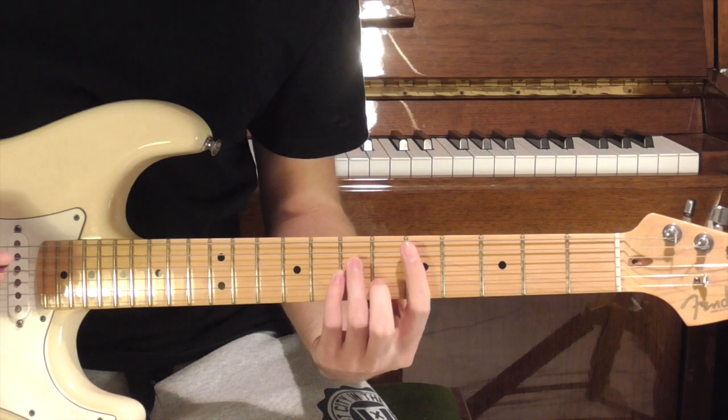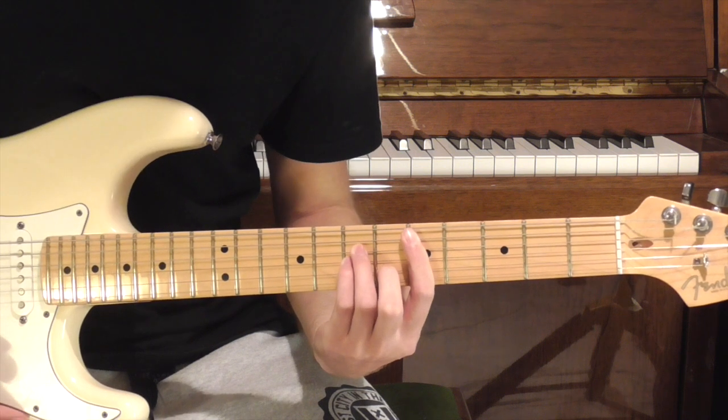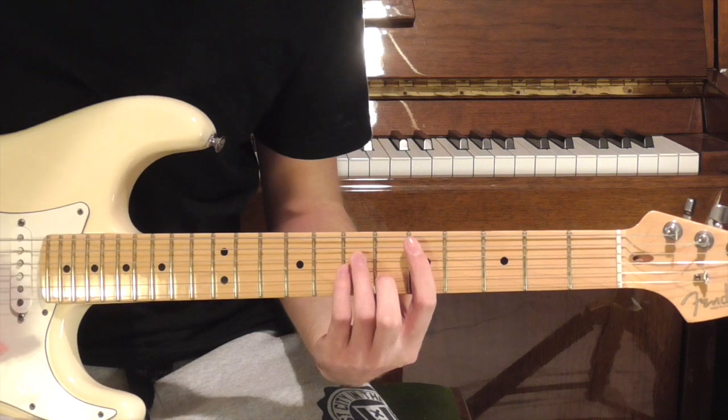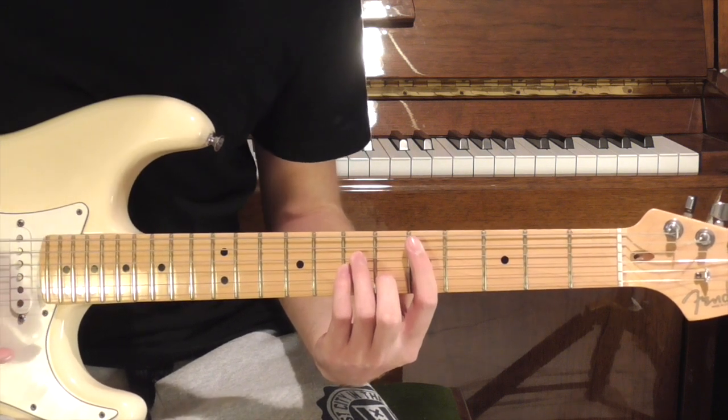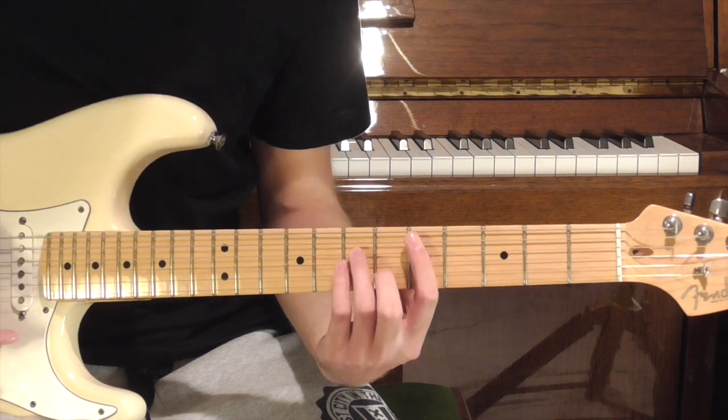Starting with the introduction, we're going to begin by playing a D minor bar chord. It's going to act as a droning kind of chord behind the drums, and we're going to play it for a few bars. To make that a bit more interesting, if you've got a floating bridge like I have, we can sort of manipulate the notes a little bit. And that's going to sound like this.